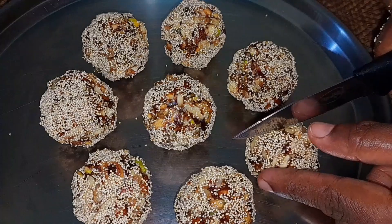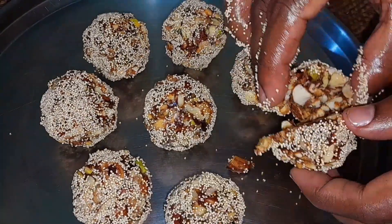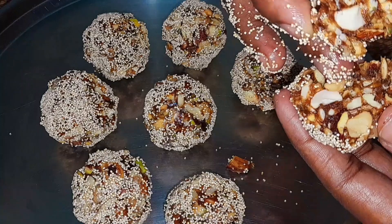If you like this video, don't forget to like and subscribe. See you in another healthy recipe in our next video.